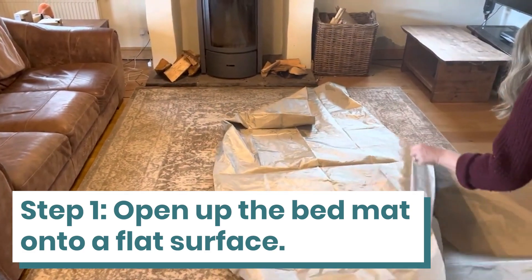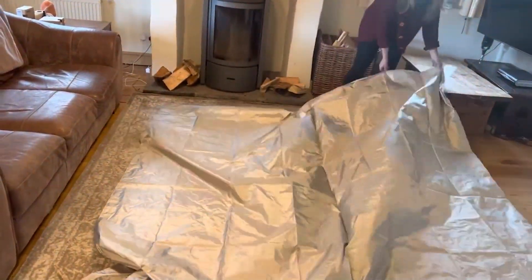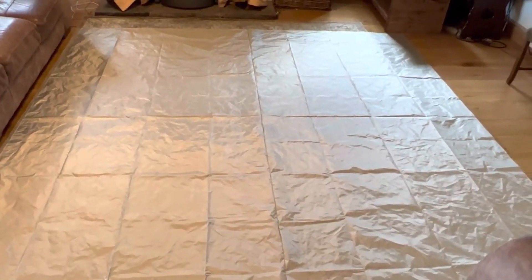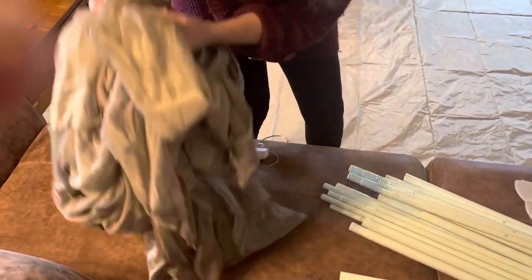We're in our lounge and we don't have a bed here, just to give you the gist of it. Esther's unfolded the bed mat and spread it out on the floor, and now we're going to put the frame — the canopy — on top of the mat.